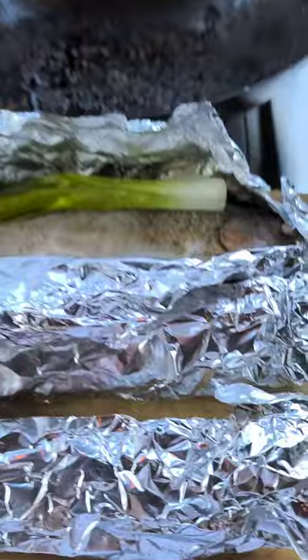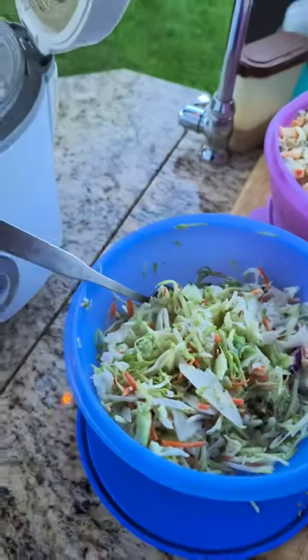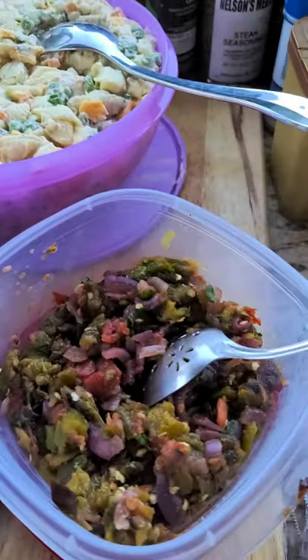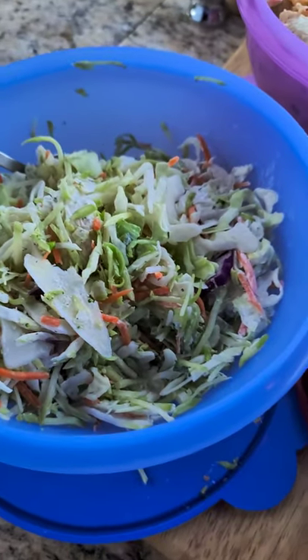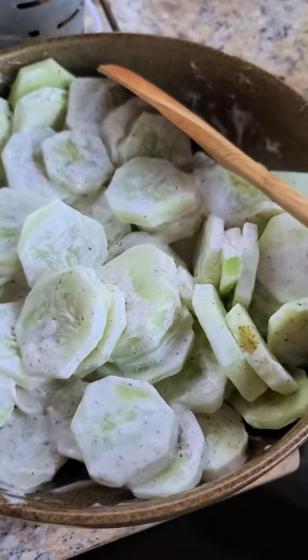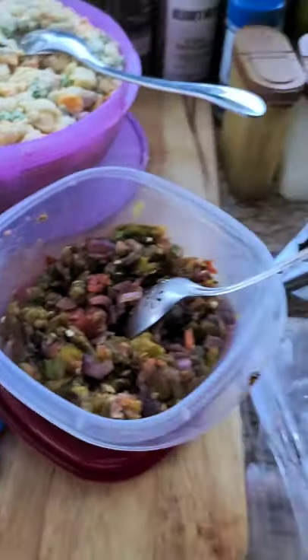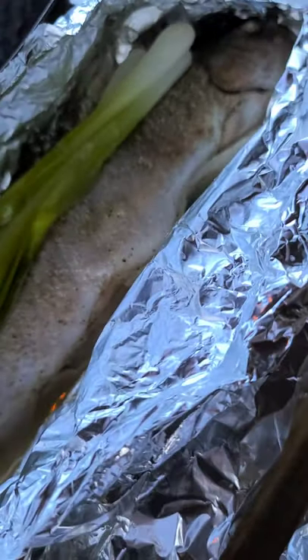Look at the fish — how beautiful it is! And our chicken, macaroni salad that daughter Victoria made, my grilled salsa, coleslaw leftover from yesterday, the steamed rice, and our cucumbers from our garden. Talk to you all later — bye!